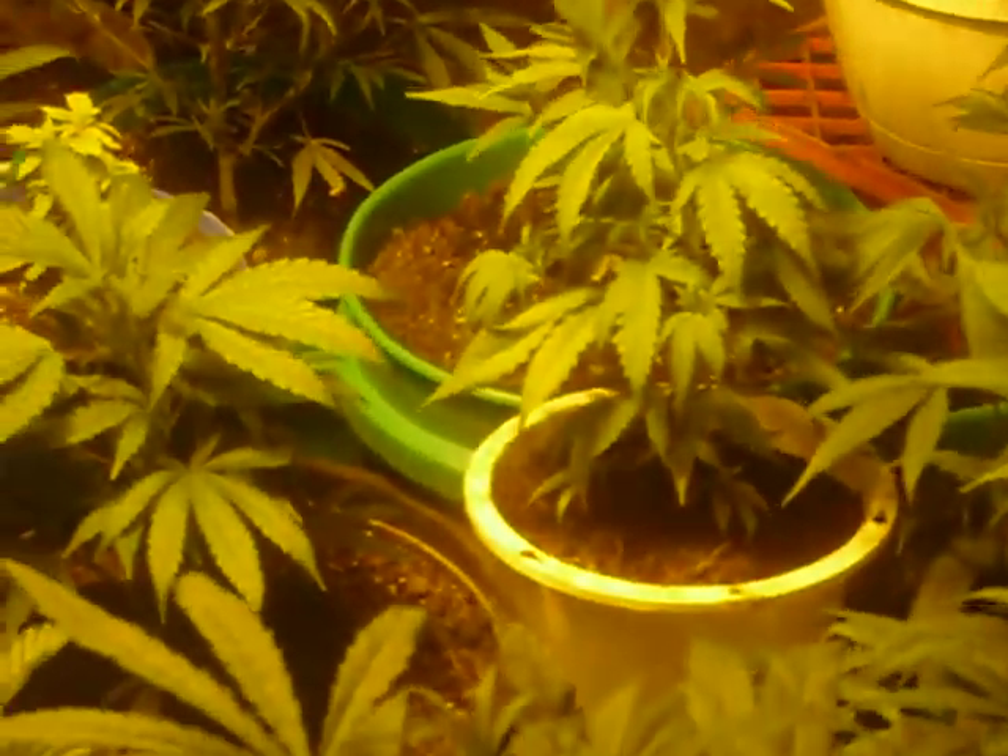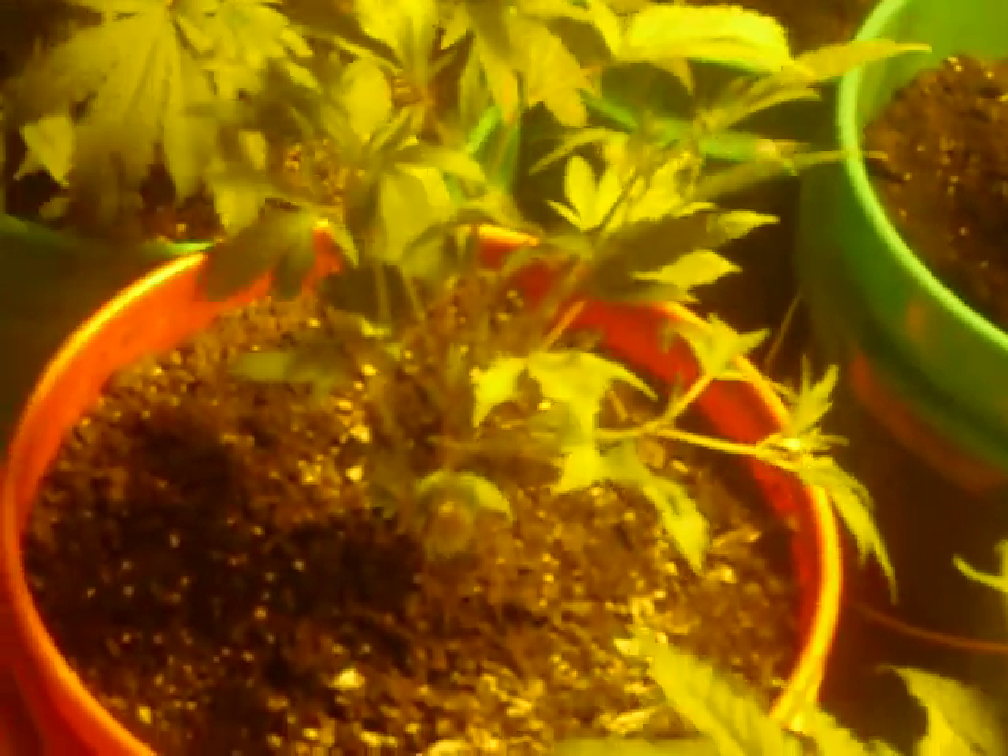You don't want to use fertilizer that's too strong because if you do you'll burn your plants up. This one right here is not doing too good — it's starting to burn up, it was a pretty weak plant so I doubt it's gonna make it. But I started with 27 plants and I've got 24 left — only lost three plants — and I battled spider mites and nutrient deficiencies and everything else.